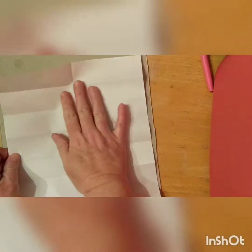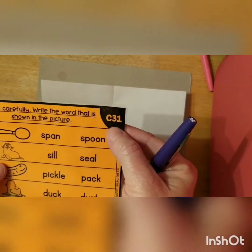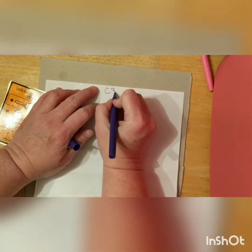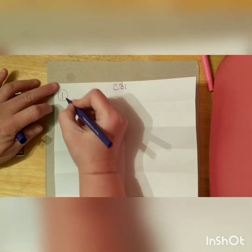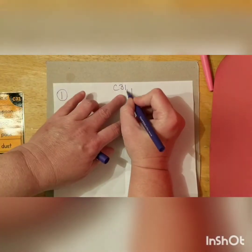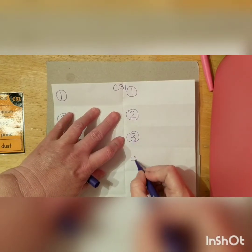I'm gonna unfold mine now and we're gonna get our reading card. Today is C31, so we're gonna write that at the top. C31. And we're gonna number it: one, two, three, four — one, two, three, four.